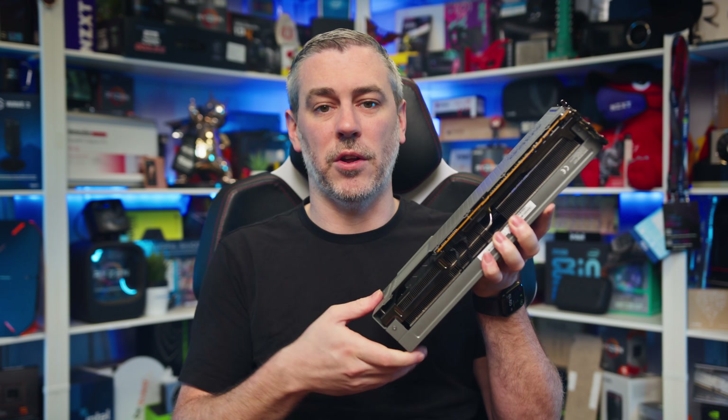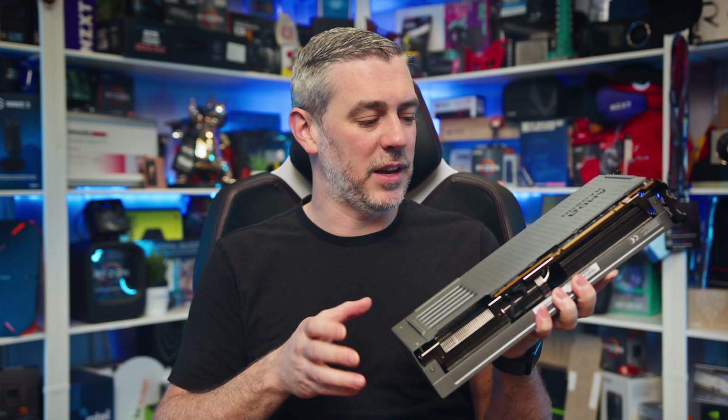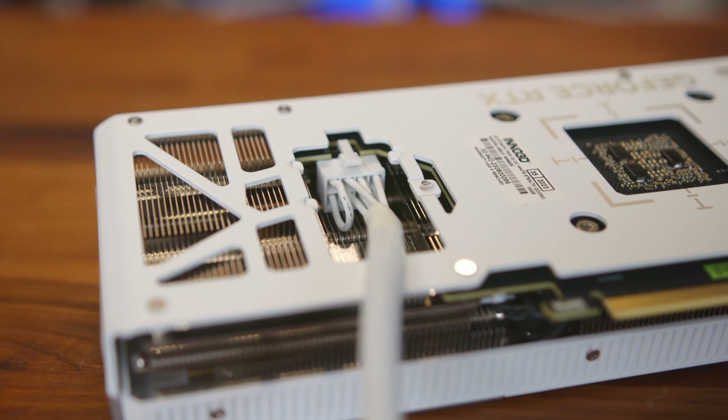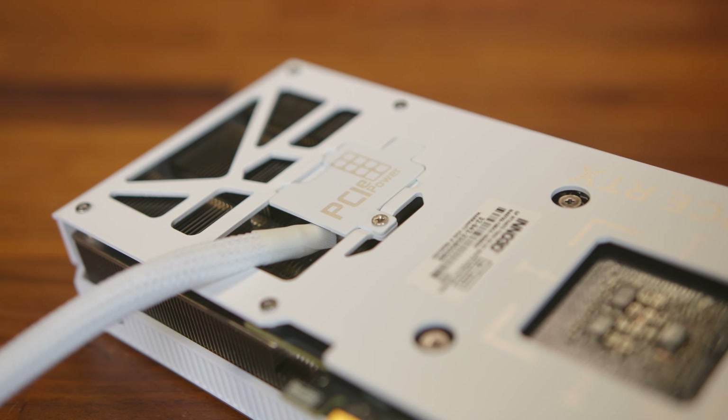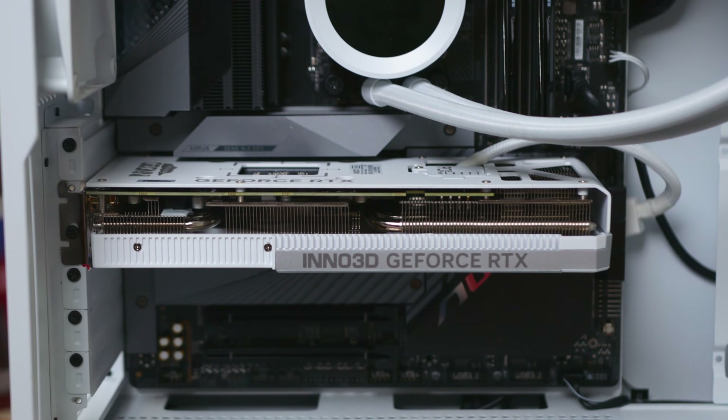When you put the second backplate into place, things are hidden nicely out of sight, adding to the clean look of the card while also adding a unique talking point and a bold move by using this connector. When it's on there, you can't see anything in terms of the cable — it works really, really well. It's a nice implementation, and something we haven't really seen from NVIDIA.